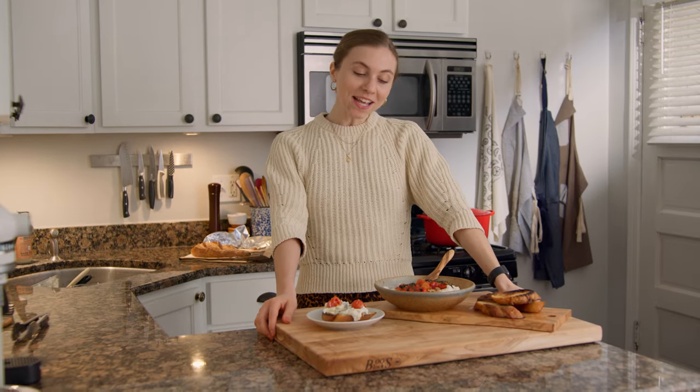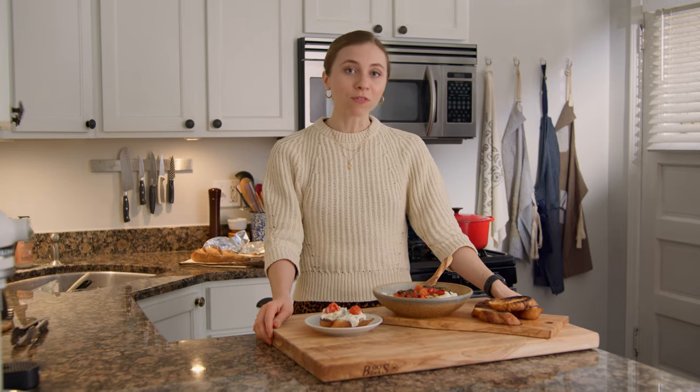Hi, I'm Emma. Welcome back to my kitchen. Today we're making the perfect party snack. It's a whipped ricotta full of delicious herbs, lemon zest, and olive oil. It takes a second to whip up, so let's go ahead and get started.